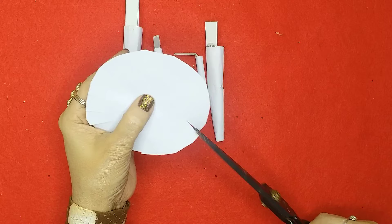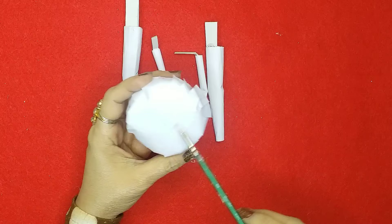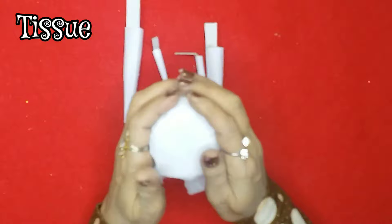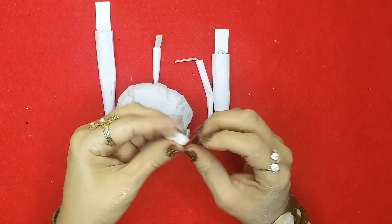I'll cover it properly using glue and scissors, then start applying glue over the surface and put some tissue paper on top just to make the face a little smooth. Once that's done, I'll take another piece of tissue paper and make some ears and a nose.